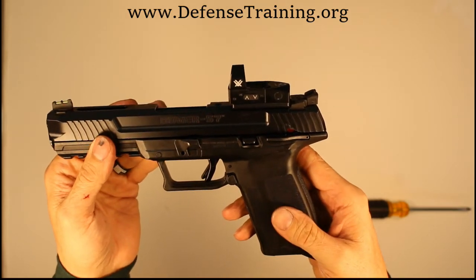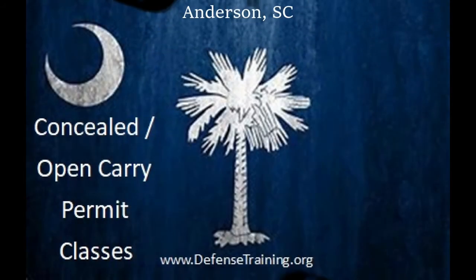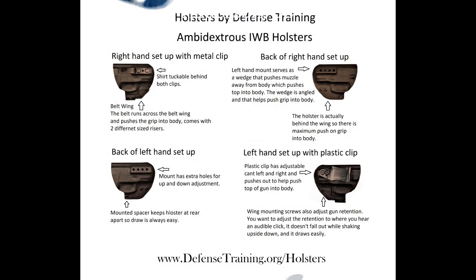Rack it back, pull the trigger a couple of times — that is assembled and ready to go. That's how you reassemble the Ruger 5-7. If you're local to the Anderson, South Carolina area, we teach concealed weapons classes monthly at defensetraining.org. We also make ambidextrous in-the-waistband holsters at defensetraining.org/holsters. Thanks for watching!